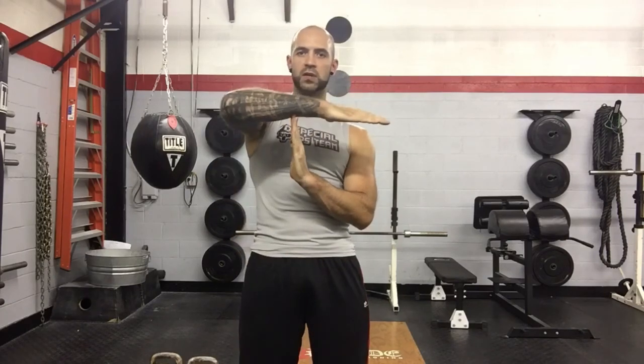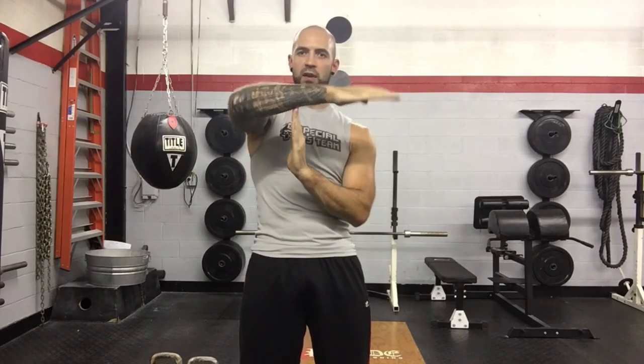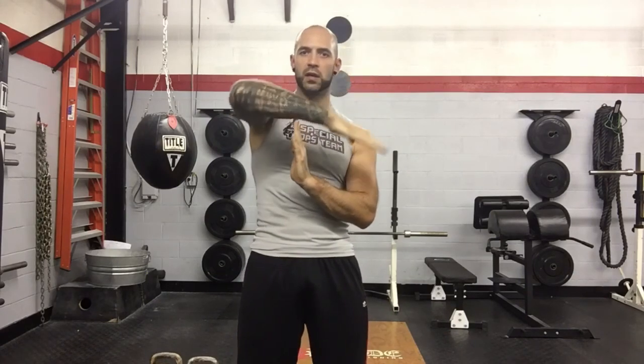So, on to the actual kettlebell work itself. What I want you to think about in the process of a swing is a teeter-totter on a playground. Your fulcrum point is going to be the hips. On one end of the teeter-totter is your kettlebell — in your hand, at the end of your arm. The other end of the teeter-totter, the counterbalance, is your upper torso, your shoulders, and your head.